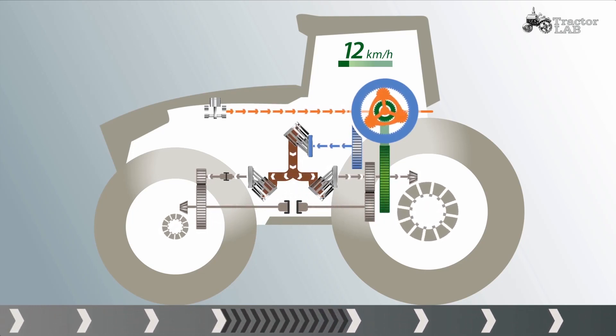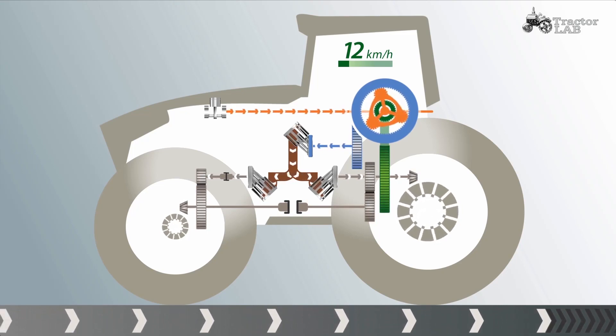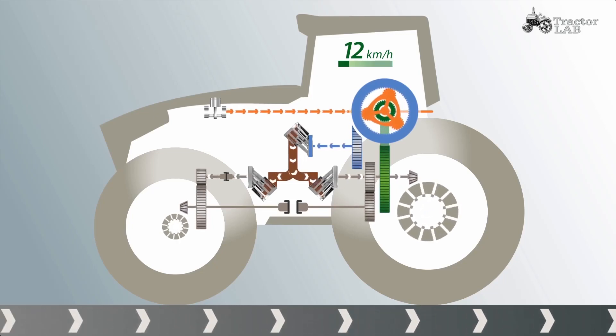Or vice versa: if the rear wheels do not grip, the torque is shifted to the front axle. The operator does not notice a thing, except for the benefits of the intelligent torque distribution — continuous traction.